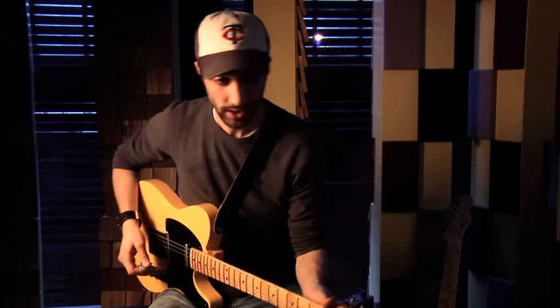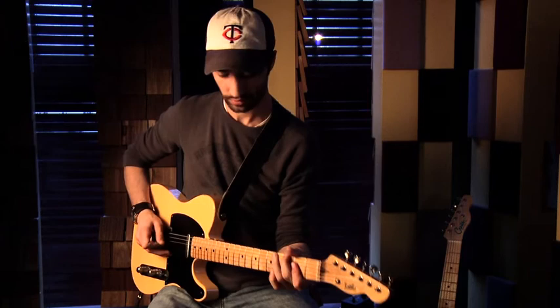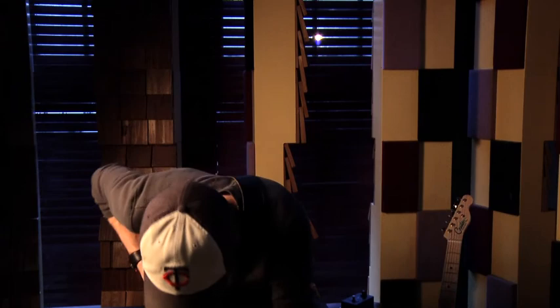I'll bring it back up again to the fuzz section. There you have it — the Manifold Drive by Resonant Electronic. That's a cool pedal. I like that thing, that's fun.